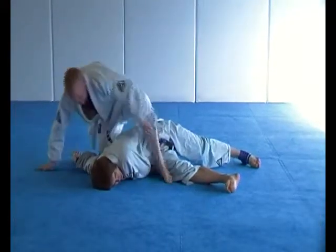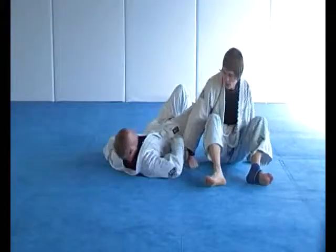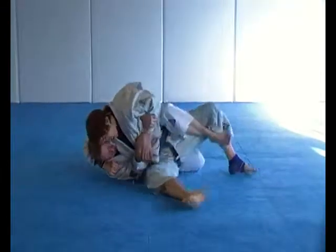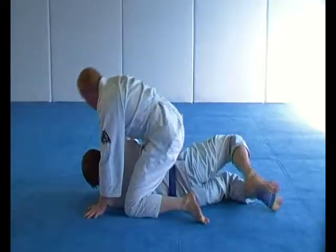Punch block variation. Good. Elbow escape, knee drive variation.